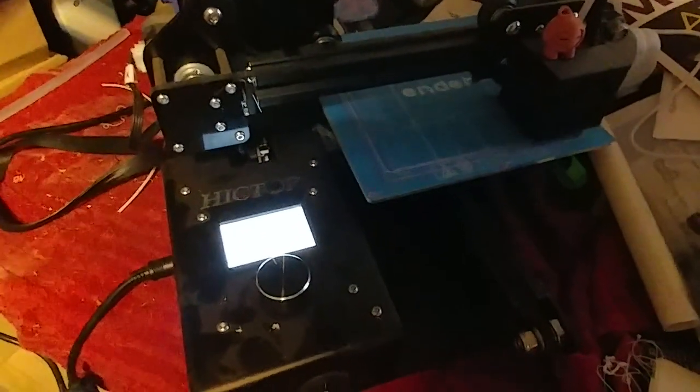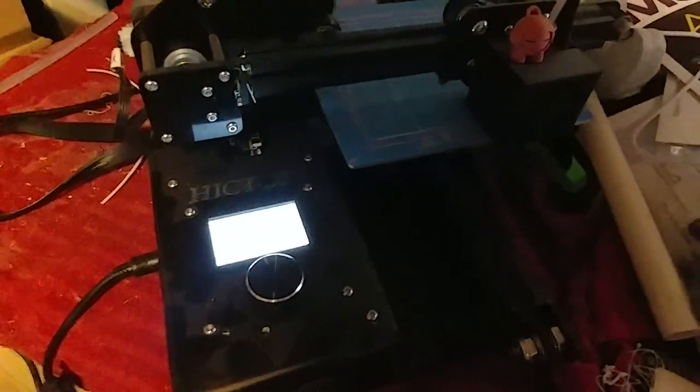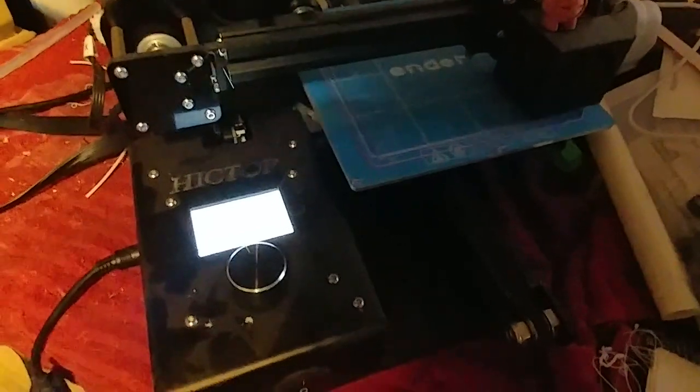Welcome to today's 3D print. Here is a little catch-up for you. I'm doing a live stream tomorrow, so stay tuned for the live stream.